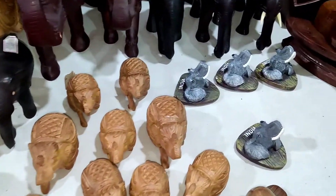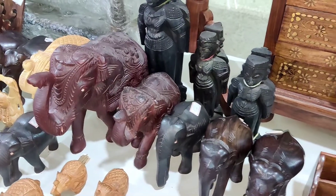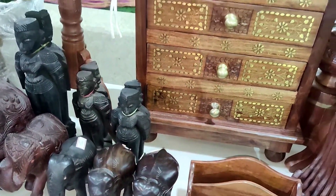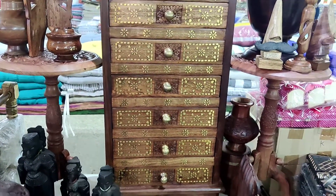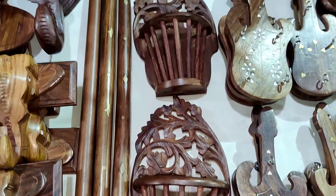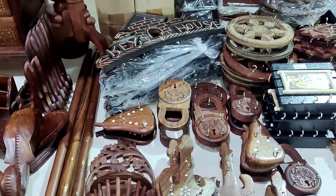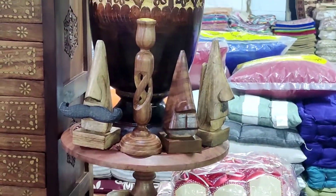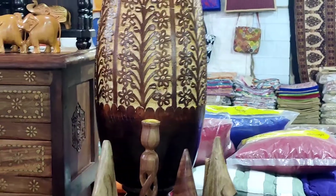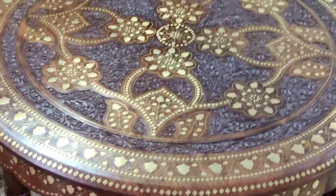You can visit the store — it is very beautiful, with a lot of beautiful collections. You can use the craft. Press the bell icon. Thank you for watching my video.